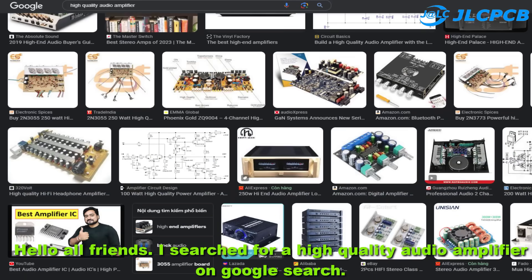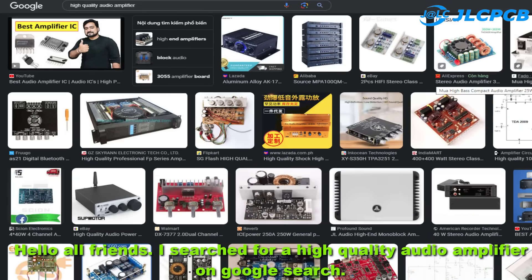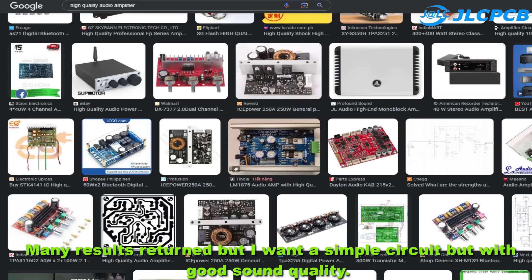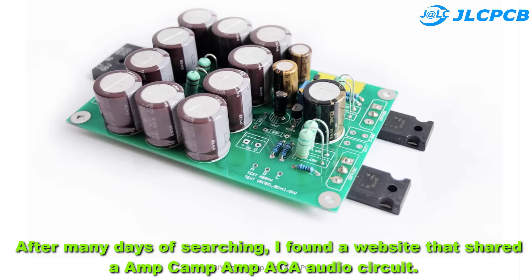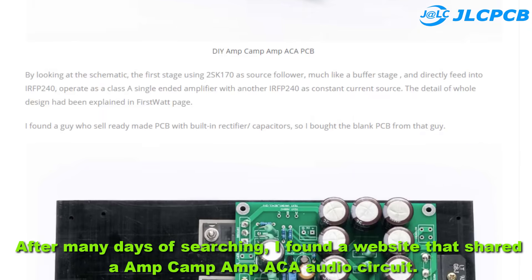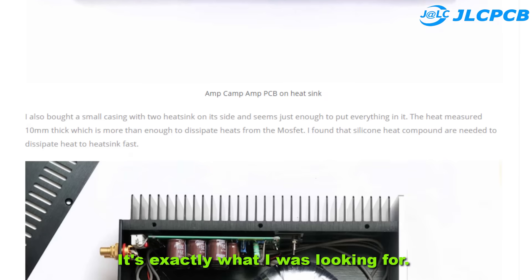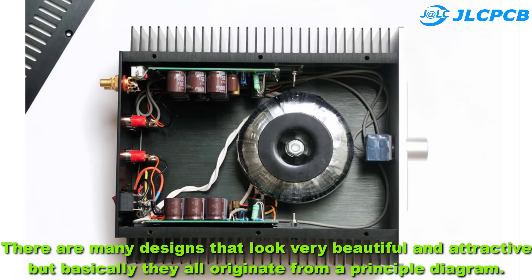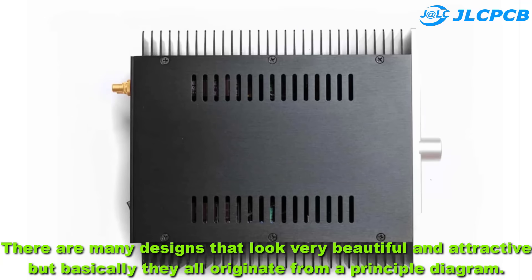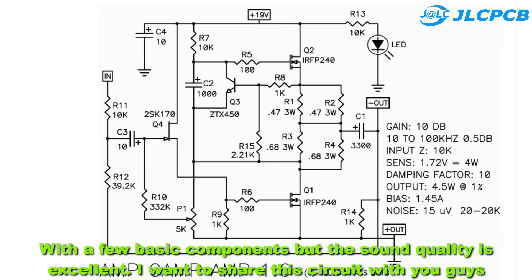Hello all friends. I searched for a high quality audio amplifier on Google search — many results returned, but I wanted a simple circuit with good sound quality. After many days of searching, I found a website that shared an AmpCamp ACA audio circuit. It's exactly what I was looking for. There are many designs that look very beautiful and attractive, but basically they all originate from a principal diagram with a few basic components, and the sound quality is excellent.